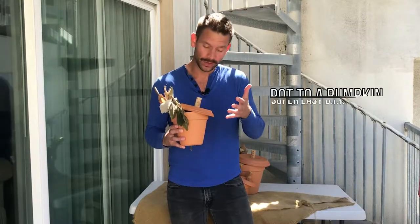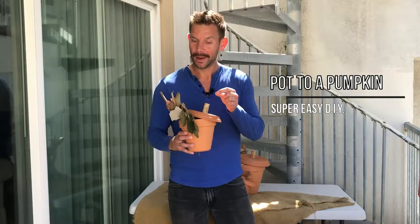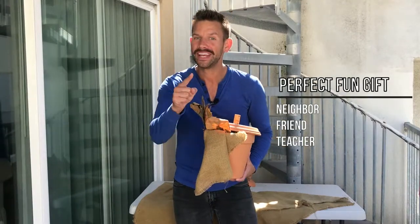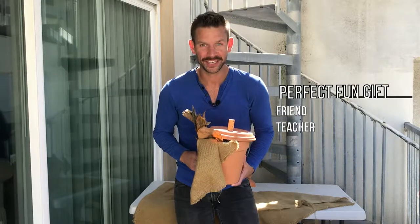Fall is in the air and that can mean one thing — it's time for a new DIY home decor project. Watch today as I turn these pots into simple, stylish, budget-friendly pumpkins just like that. These are the perfect gift for your neighbors, one of your friends, or even that well-deserved teacher.